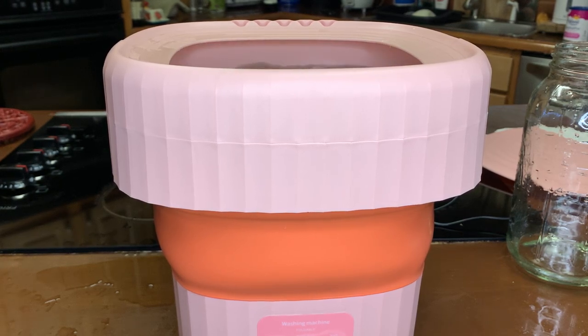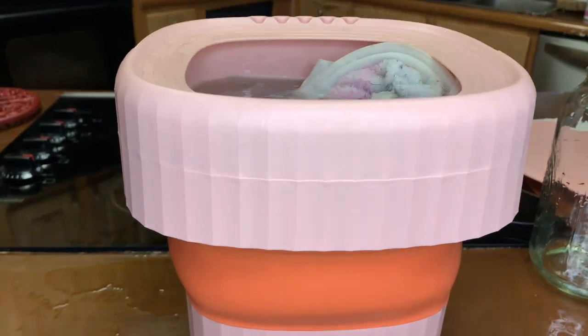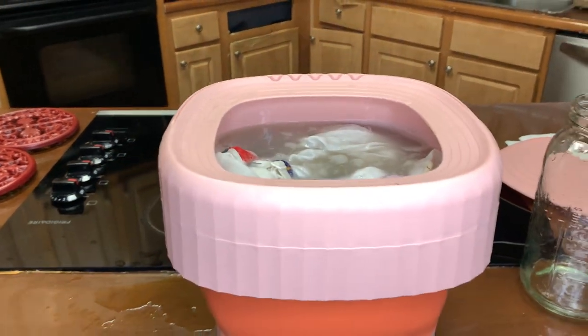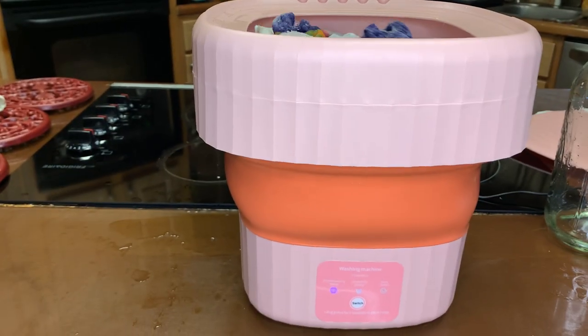This is not a machine where you want to throw in a pair of jeans or a hoodie. It's definitely excellent for socks, underwears, t-shirts, bras, and baby clothes. As you can see, I've got dirty socks and a dirty bra in there — the t-shirt wasn't too bad — but it's good to use dirty items so you can really see the machine is washing. I run around the house with these socks so they were dirty!